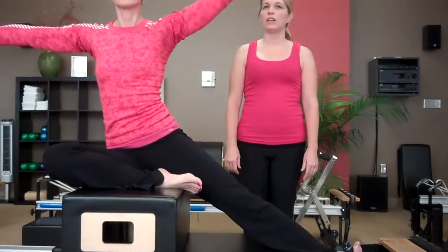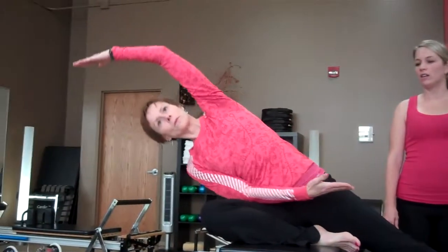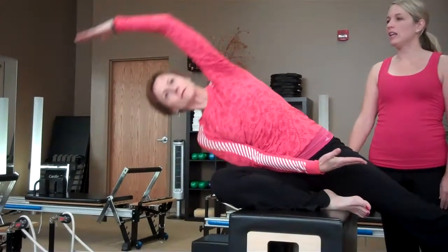As you inhale, one hand goes up to the ceiling and exhale, grow tall and go over in one long line. Inhale, come back and exhale, hands out to the side.